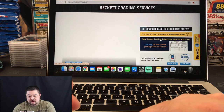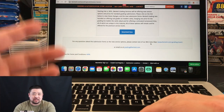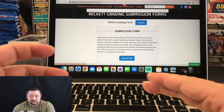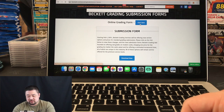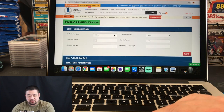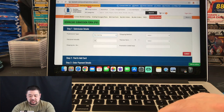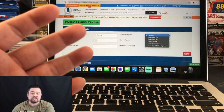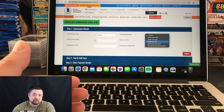Underneath the timeline it says 'click here for current grading submission form.' You can download and handwrite the form, but I recommend doing it online. Click 'online grading form' and it'll take you to their submission site. This is step one. Select your card type — ours is non-gaming, so click that. Then choose your shipping method, which is how Beckett will ship your graded cards back to you. They use FedEx. The faster the return shipping, the more expensive. I usually do FedEx two-day delivery.